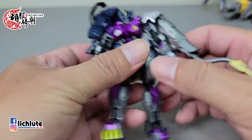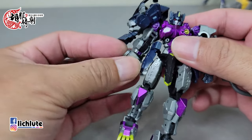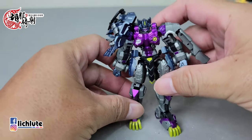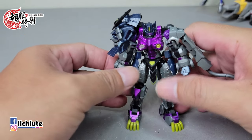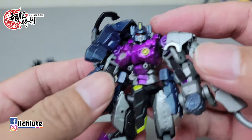最后就是把这个地方翻转180度，然后头部稍微调整一下OK。镜狮子丸的变形就算大功告成了，非常非常简单。它的紫色很鲜艳，蛮亮的，头雕的话也不算难看。